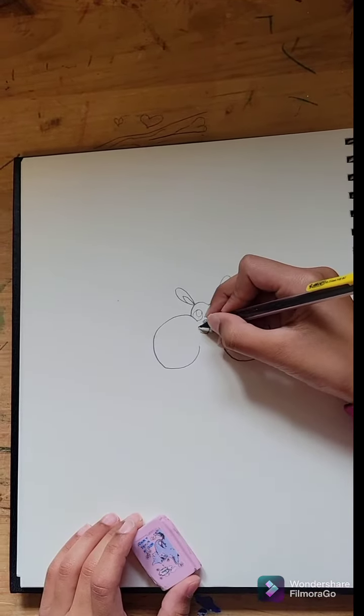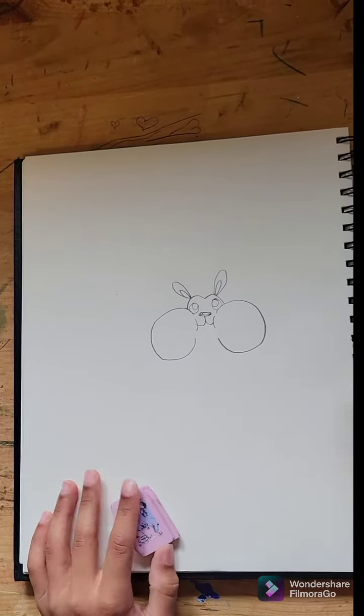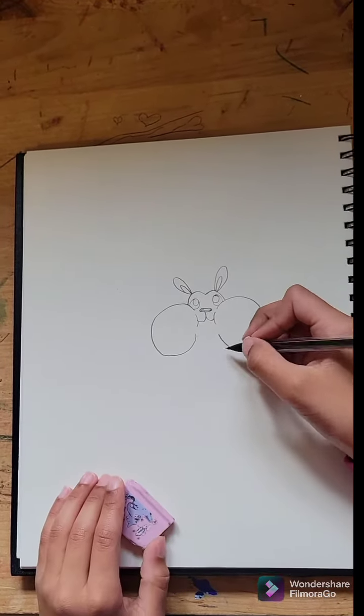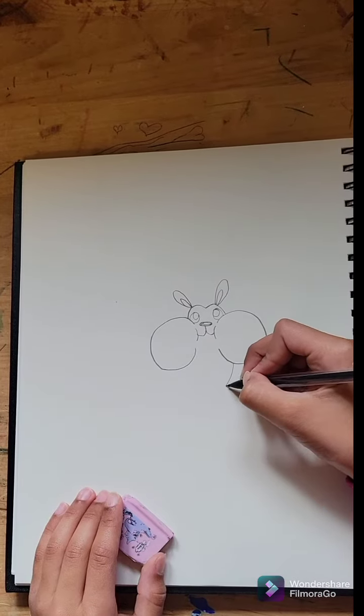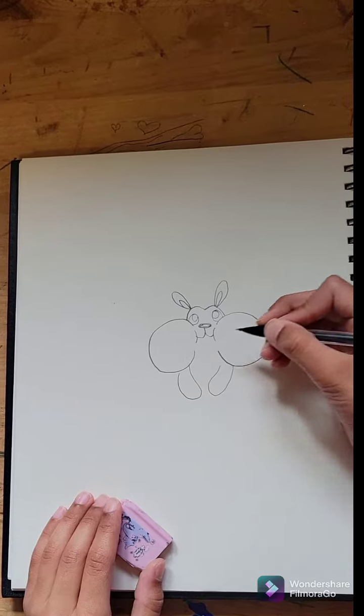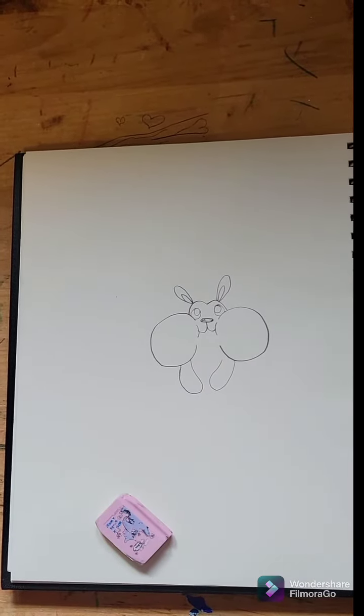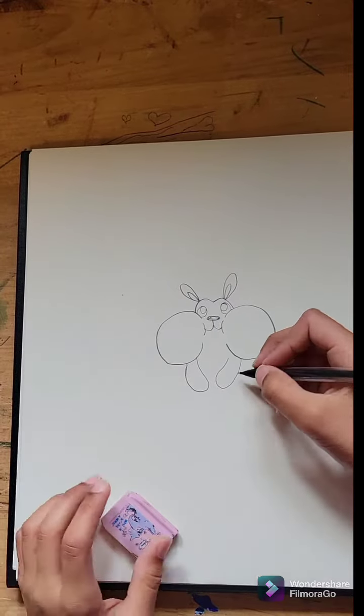And make him chubby. How's that look so far? I think it looks great. Perfect. Now, we're actually not going to do the body right away like I usually do. We're actually going to do the arms kind of attaching to his cheeks, which makes the effect of really big cheeks, so it's kind of covering half his body.